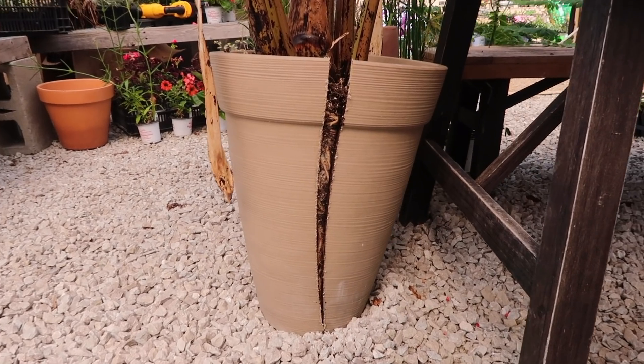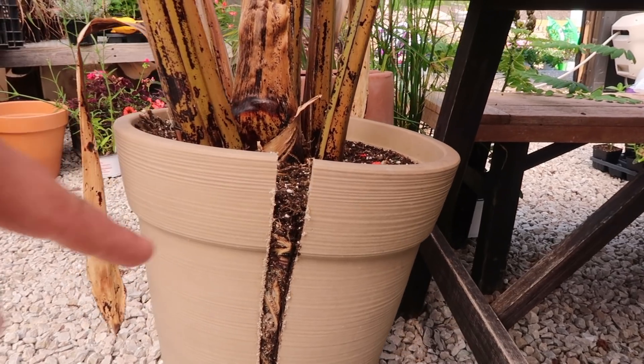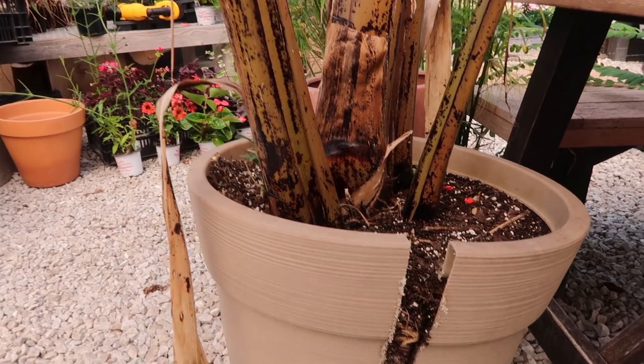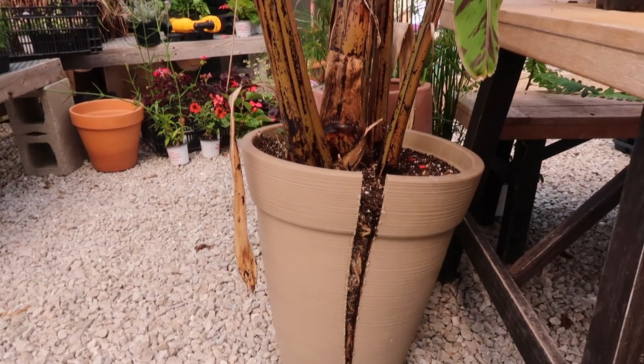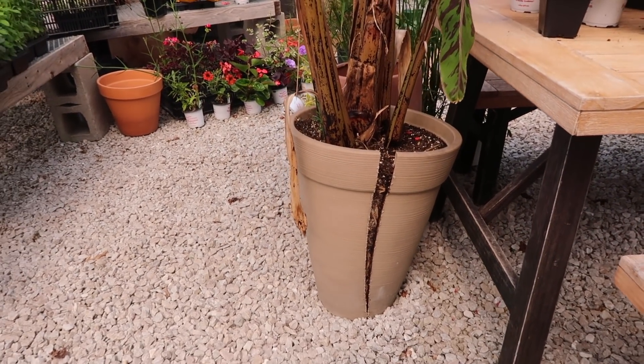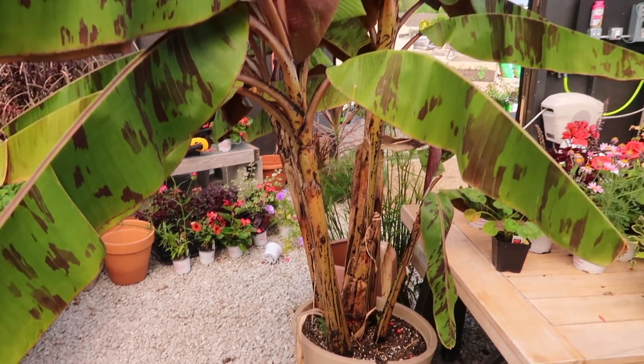We were unable to get it out because it's bulging through the container here and it was so stuck in there that the only way to get it out was to cut the container. I am super upset because I love those containers, but hey, sometimes you gotta sacrifice for the good.